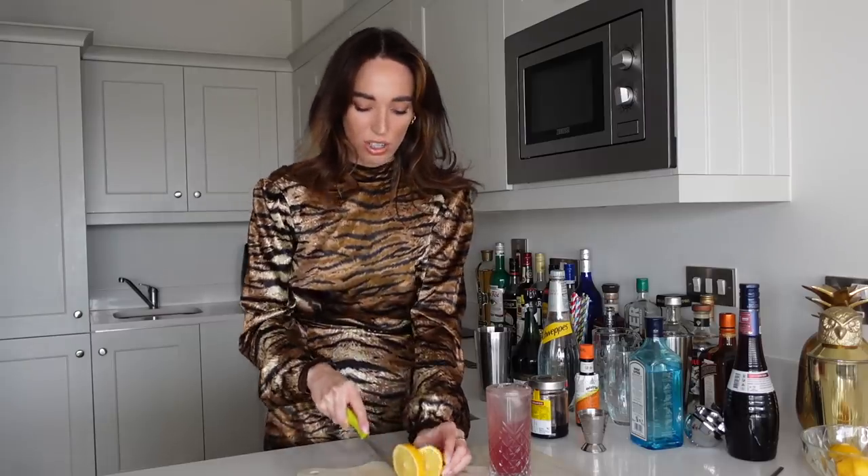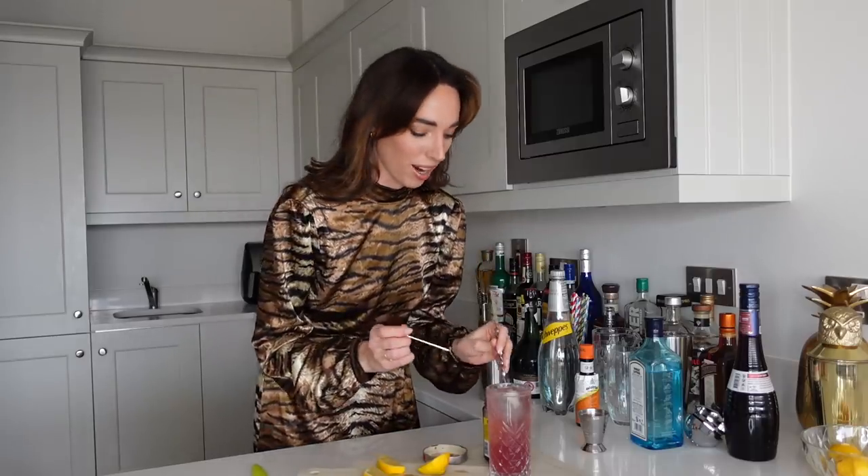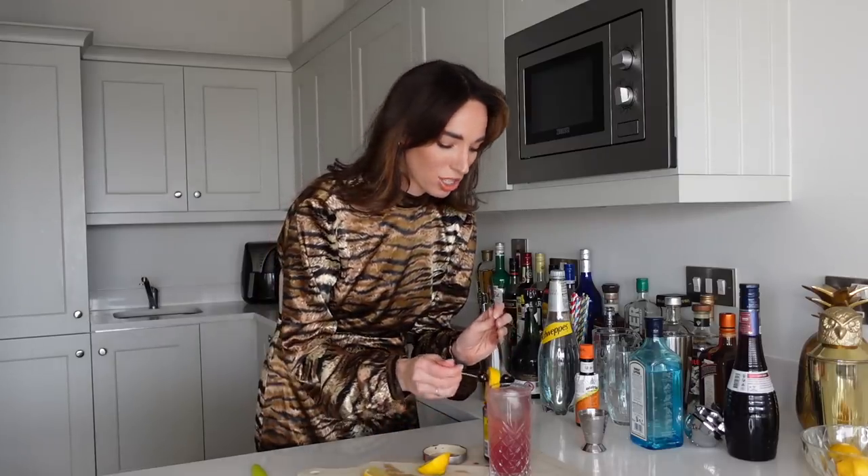I believe a Singapore Sling uses a lemon wheel garnish, so I'm going to cut a nice chunk of lemon. However, I'm going to have to incorporate cherries into this somehow, because my garnishing skills leave a lot to be desired. I just love these Luxardo cherries more than life itself — I'm just going to eat one. Oh my god they're so good. Okay, I think I have an idea: I'm going to skewer a cherry, then my lemon, then another cherry and rest it on top. It's not the best but it's not the worst. My Singapore Sling is finished and it looks absolutely beautiful.